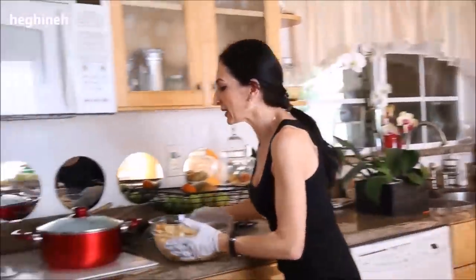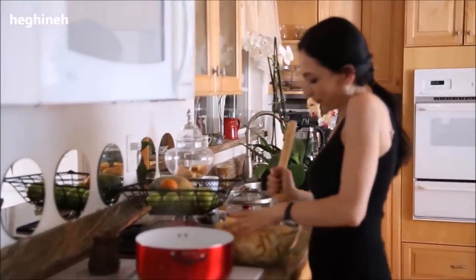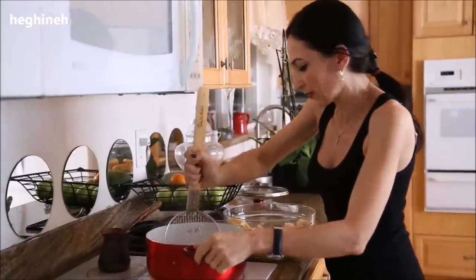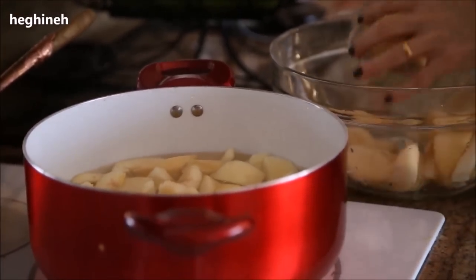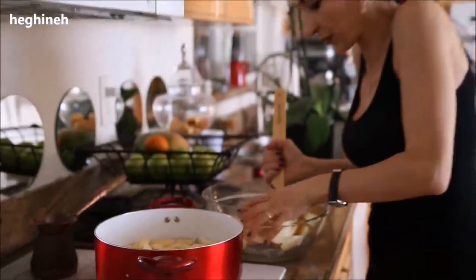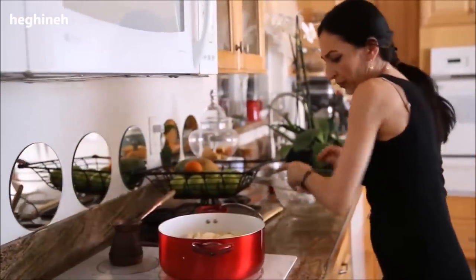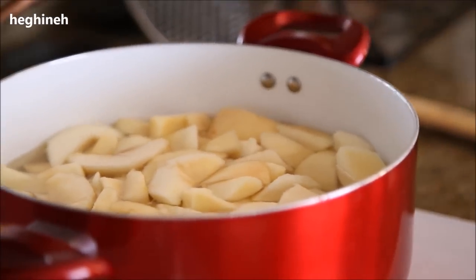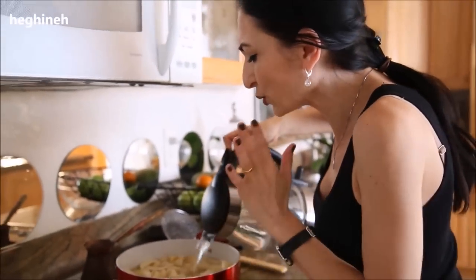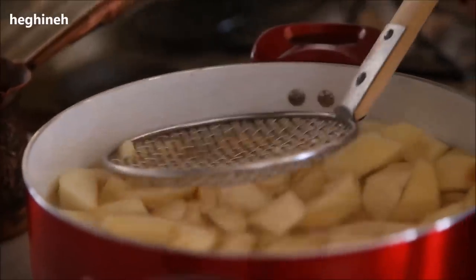You need enough water to cover the fruit — not too much. We're going to turn this water into a syrup for the preserves, so make sure you have enough. I'll add a little more hot water — you can see some fruit still sticking out. Then boil this about seven to ten minutes, not too long.